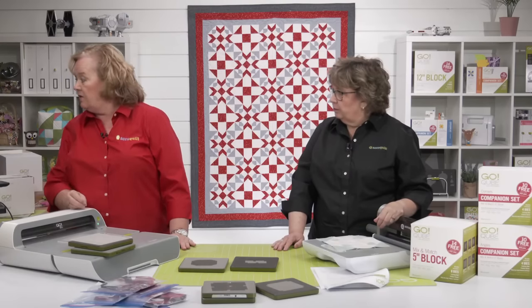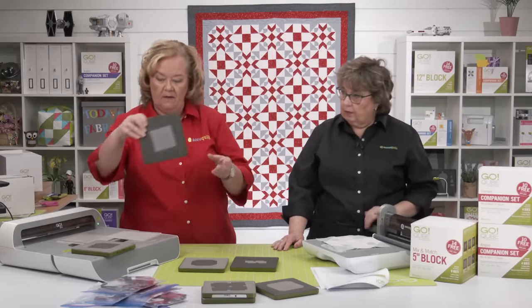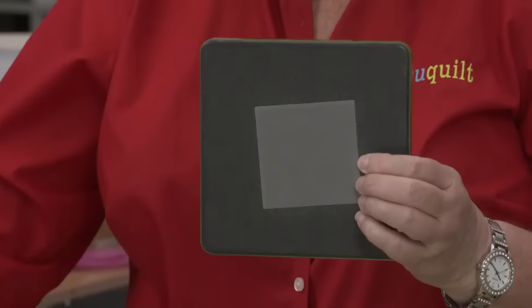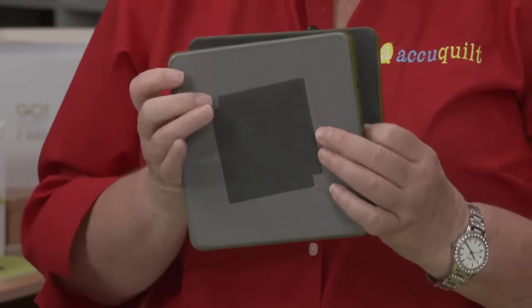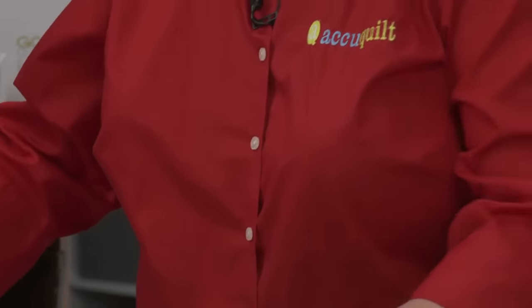Sandra asks to see the shapes on the dies being used. Let's go over them quickly. Here is shape number one — the square. Shape number three — big half square triangles.